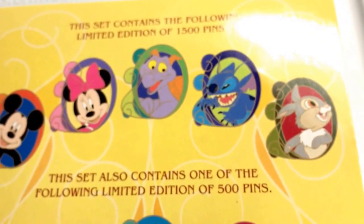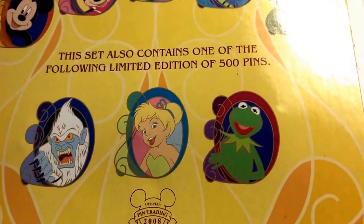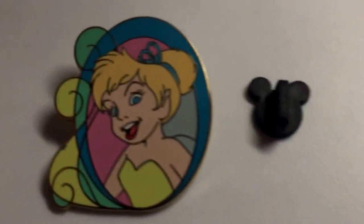The collection includes 8 pins. 5 pins are limited edition 1500s and 3 pins are limited edition 500. Tinkerbell is limited edition of 500.